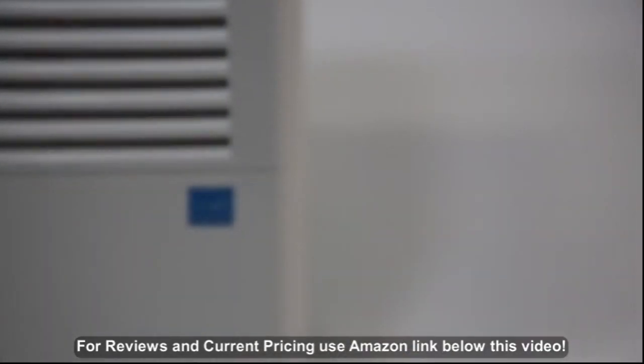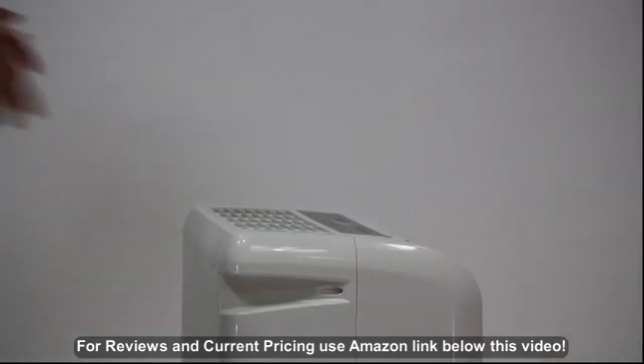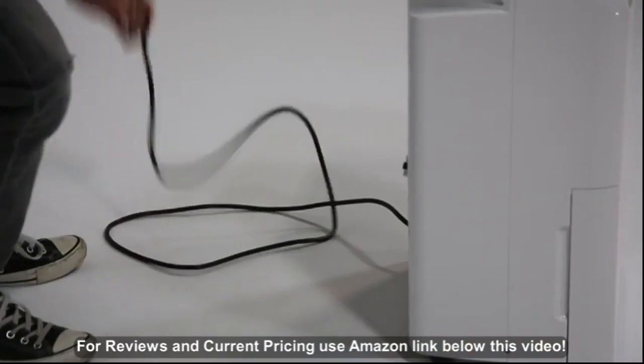Introducing the Ivation Dehumidifier. It's ENERGY STAR certified and built with an eco-friendly design. The embedded handles make moving this dehumidifier a breeze, even when it's full.